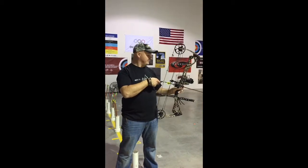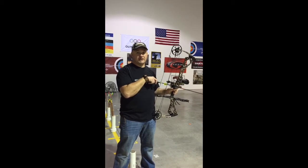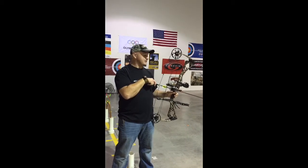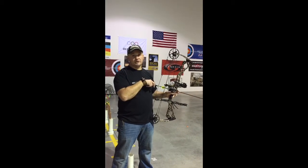Matthews NoCam HTR, 28 and a half inch draw, 70 pound, 85% let off, rock mods — so you can hear how quiet and smooth it is. It's available here at M&M Archery, give us a call.